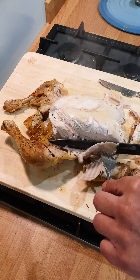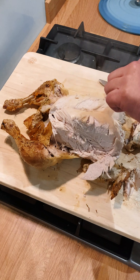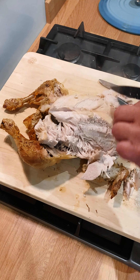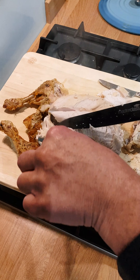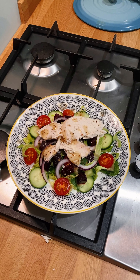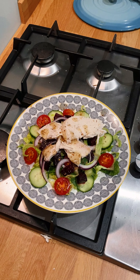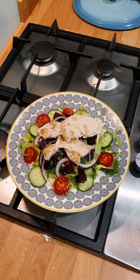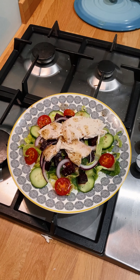If you serve the chicken with roast potatoes and veg, it's a traditional English roast dinner. I'm going to have mine with a salad. Add some salad dressing of your choice and enjoy. This is great to eat while watching a chick flick.